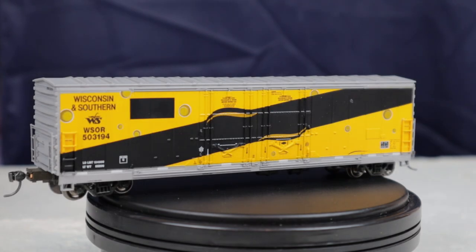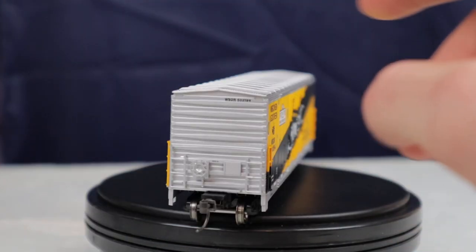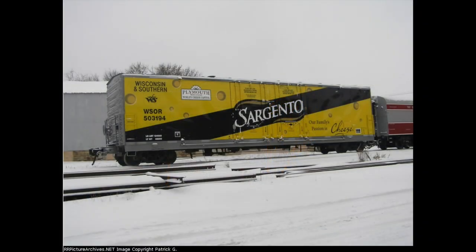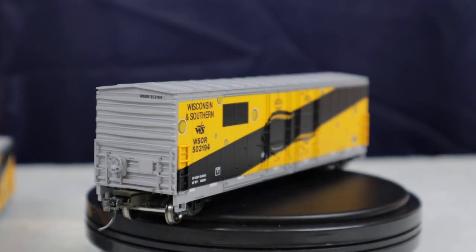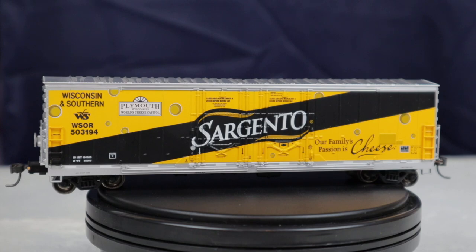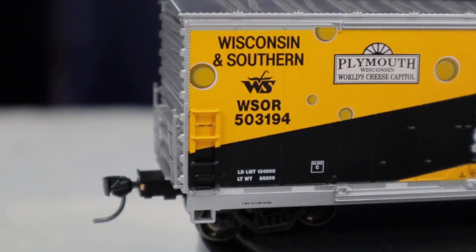At some point in 2009 all of the Sargento markings were removed and it now looks like this. While doing research for this review I realized that the paint on this model isn't exactly accurate — on the roof and ends of the car it is a silver paint, but as you can see in this prototype picture it's more of a gray color. On this patched-out version you can see it's more of a gray color, which would be correct. Other than that one paint issue I couldn't really notice anything else wrong with the car.